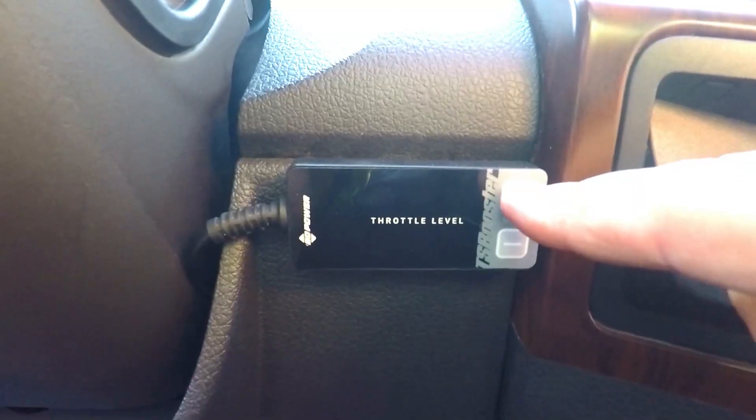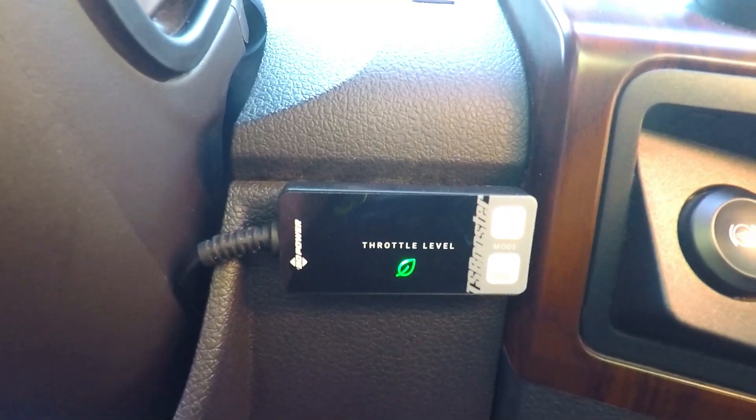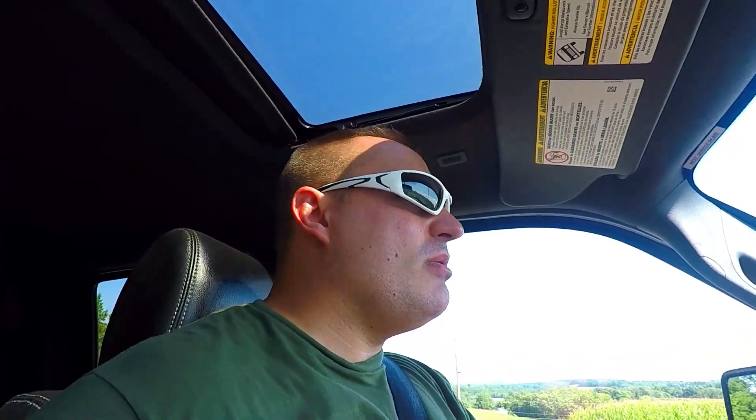We're getting started. We are starting in eco mode. Eco mode isn't terrible — it's a 25 percent decrease in throttle input or sensitivity. On long trips I have actually noticed a little bump in fuel economy. I've tried this several times over a couple hundred mile road tests.